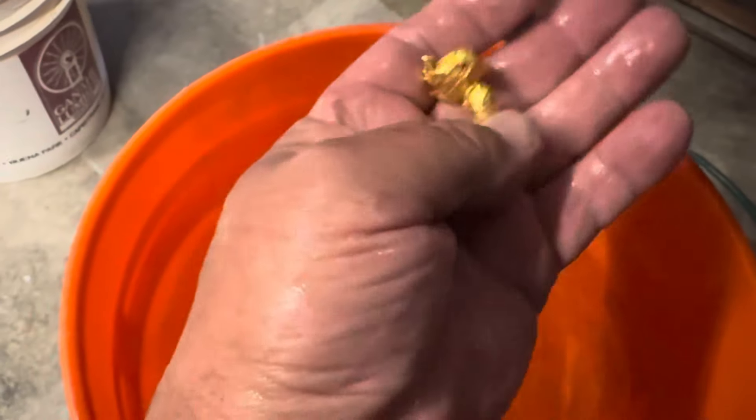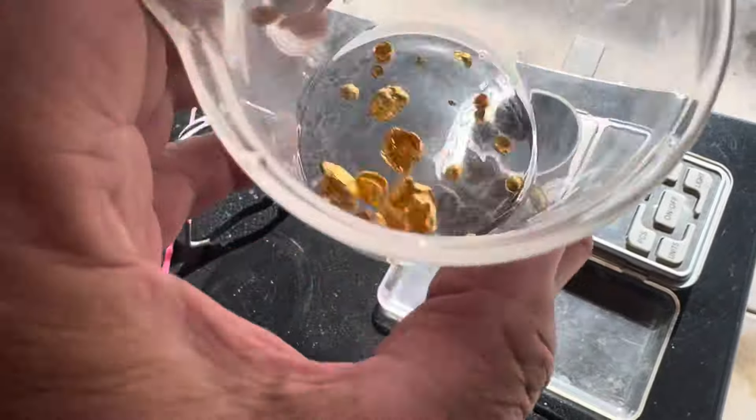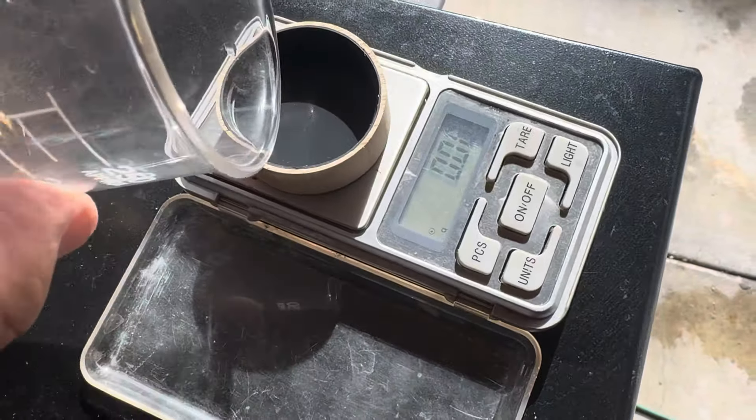Nice, nice color guys, that's the way I want it. There is more. Let me transfer to the beaker so I can dry it out. Let's see what I get.